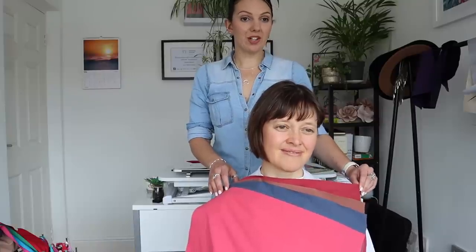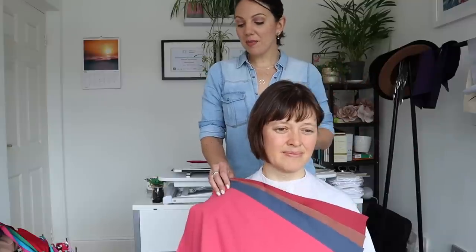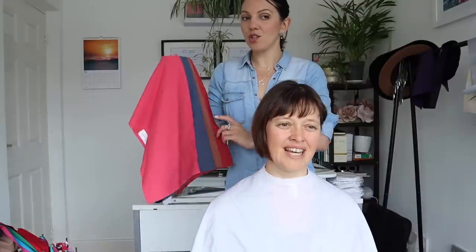I totally agree with that, and that's a really good way to explain it - we need to focus in on your everyday wardrobe when we're looking at colors. All of us will go for maybe something a bit brighter for a special occasion. But if we're developing a wardrobe around a color palette every day, we need to be sure about it.